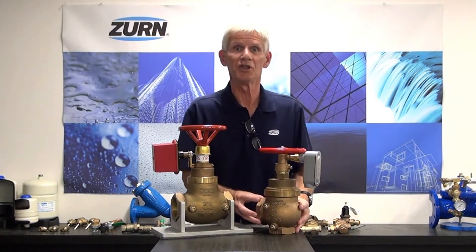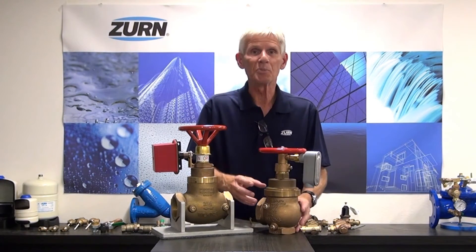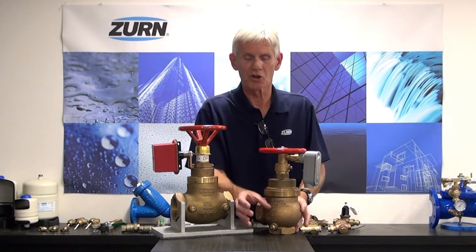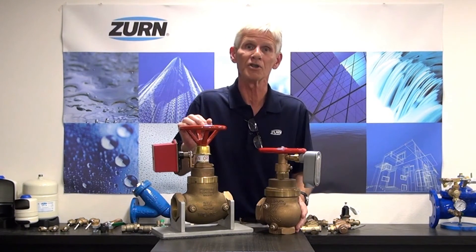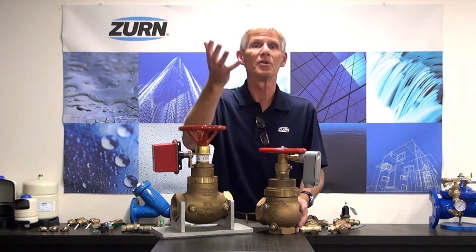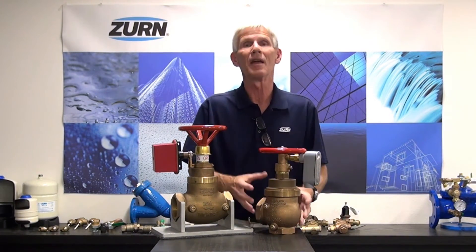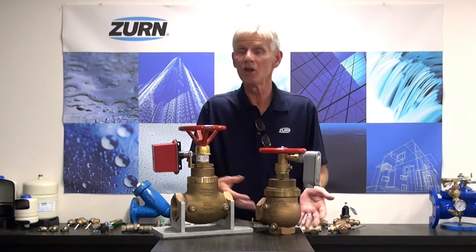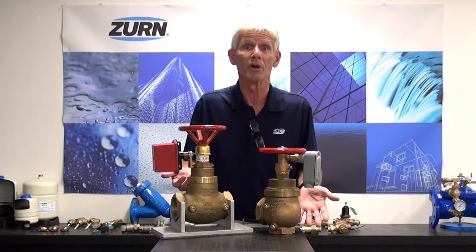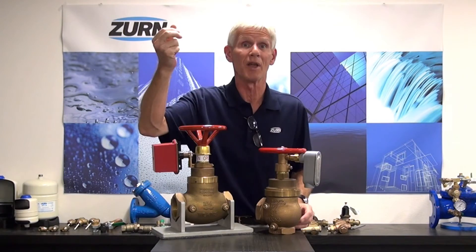Where you would typically see these used would be in a high-rise building, for example. A high-rise building has what's called a standpipe — a large diameter pipe that runs up the length of the building to supply fire water to all of the floors. In order to get that water up to a very high level, we have to have very high pressures at the lower floors, and fire protection systems just cannot tolerate that much pressure. You may have 400 psi at the lower floors, and fire protection systems don't want to have any more than 175 psi placed on them.